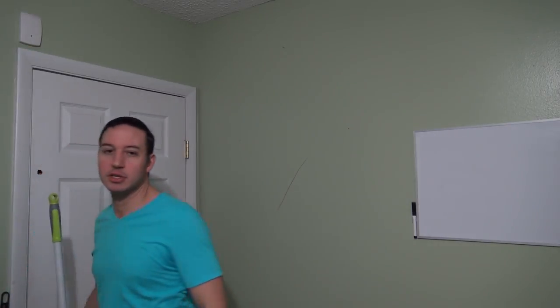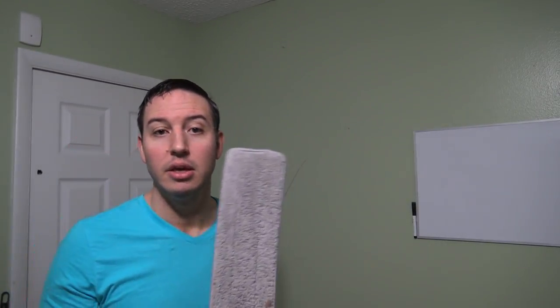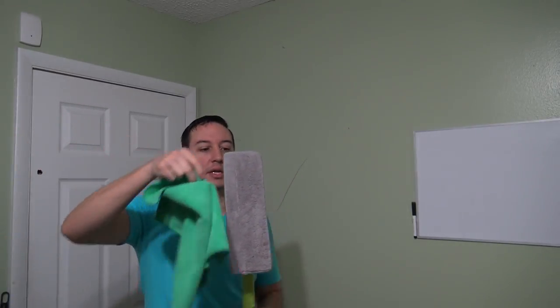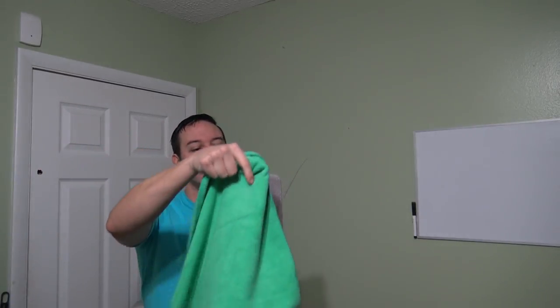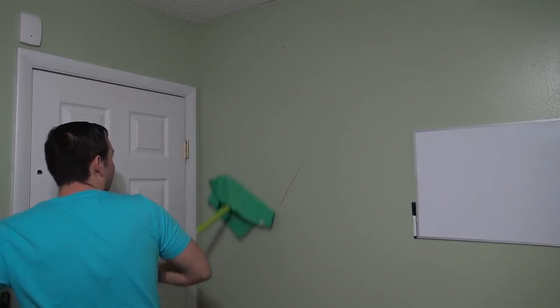After you do that, make sure you dry the walls. Get something like this — it's a flat head mop with a microfiber pad. If you don't have a microfiber pad, you can take a microfiber cloth and somehow attach it to your mop head and use it to dry the wall after you wash it.